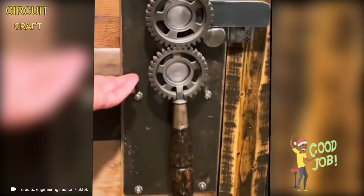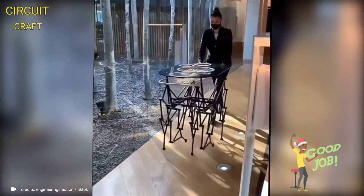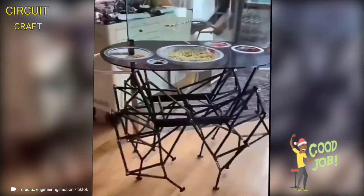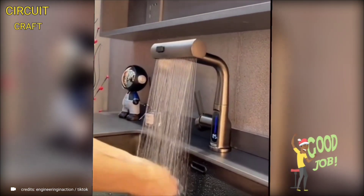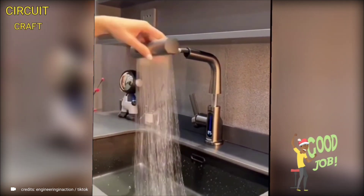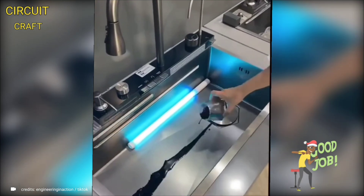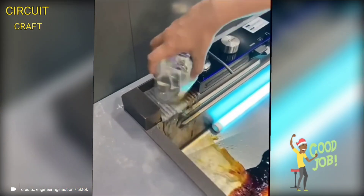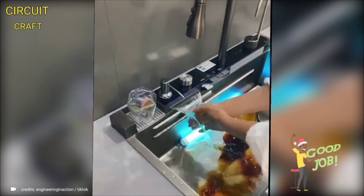In today's world, a wave of innovative technologies is transforming house aesthetics, streamlining everything from the kitchen to the bathroom. These inventions prioritize both functionality and style, making daily tasks more effortless and enjoyable. They not only elevate the overall look and feel of homes but also bring a new level of efficiency and comfort to everyday living, with user-friendly interfaces and automated features seamlessly integrating into our lives.